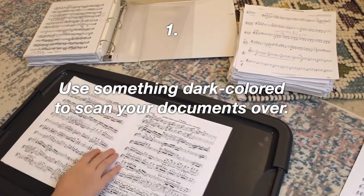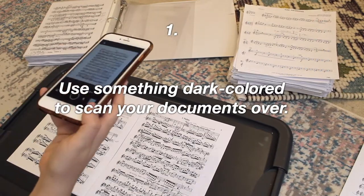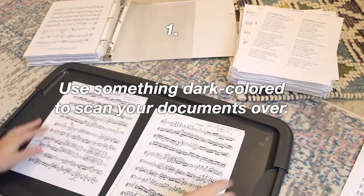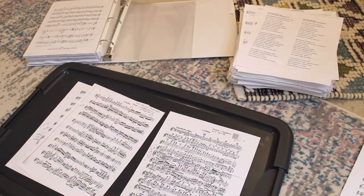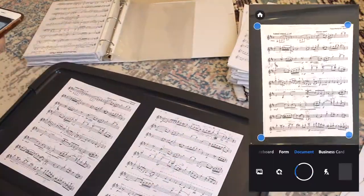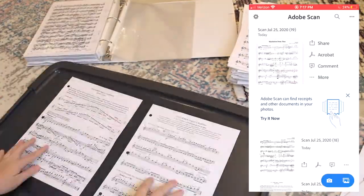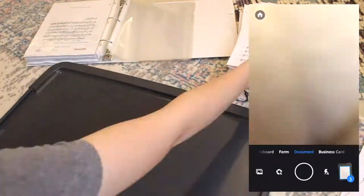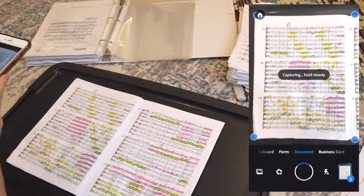Tip number one: use something dark-colored to scan your documents over. This will save a lot of time because you won't have to worry about the app confusing what to scan. I used a dark gray plastic bin cover and it worked really, really well — I almost never had to adjust each document. In case you don't have a solid surface, you could just use an old shirt or something and that works just as well.